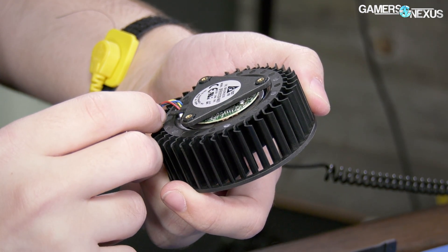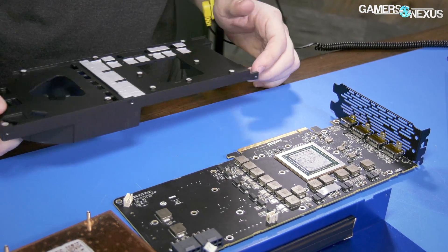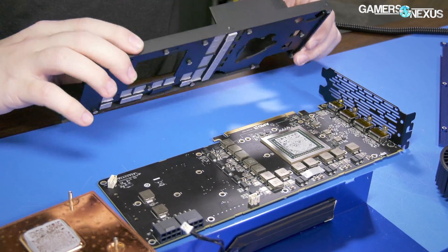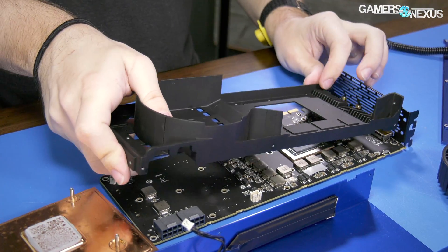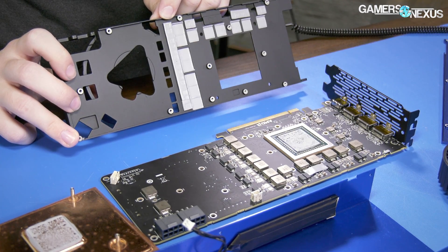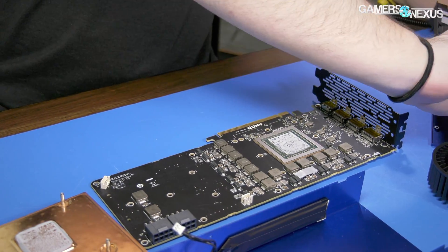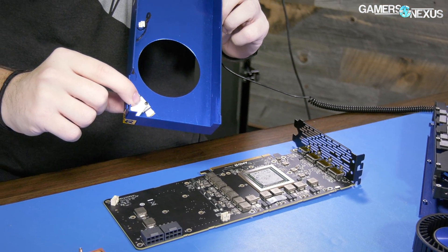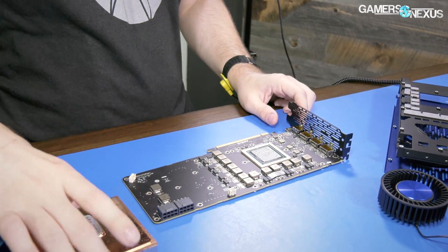The fan is a squirrel cage blower fan: 12V, 2.4 amps, Delta Electronics, goes up to 4900 RPM. There's the base plate with inductor contacts, and what looks like MOSFET contacts. There's also some breathing room for the caps. Inside the shell there's an LED PCB board — that's all it is. We can set the shell aside.